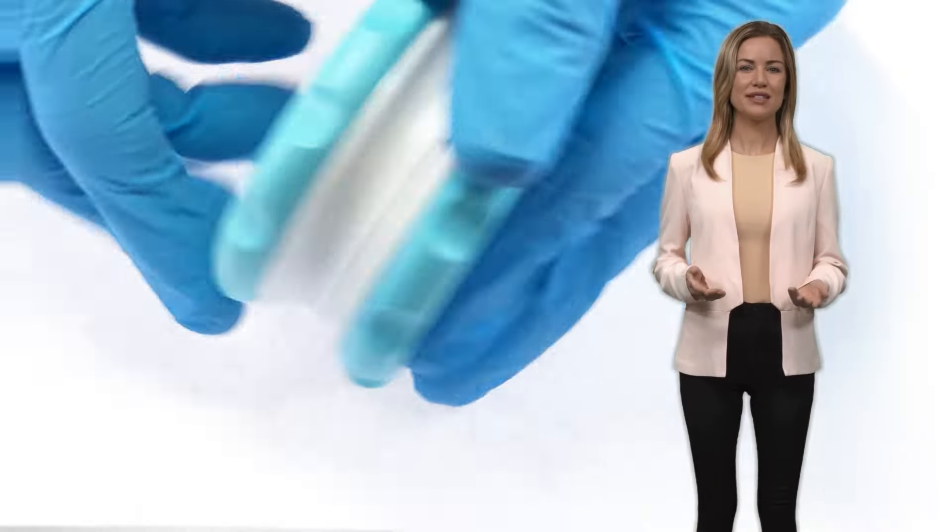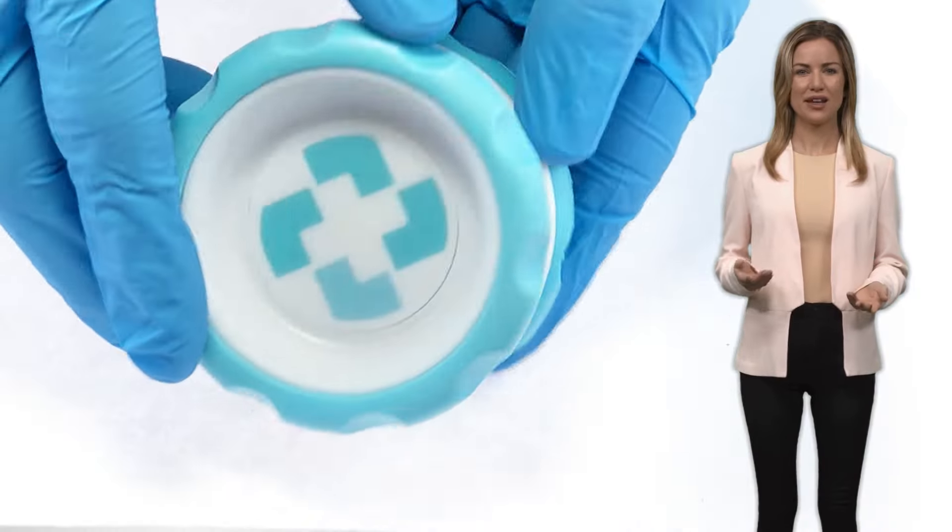Welcome everyone. We're excited to introduce Kind, designed to allow an easy grip for patients with limited hand movement. One of the most important things you should know about Kind is our unique design that we call the friction reduction ring.